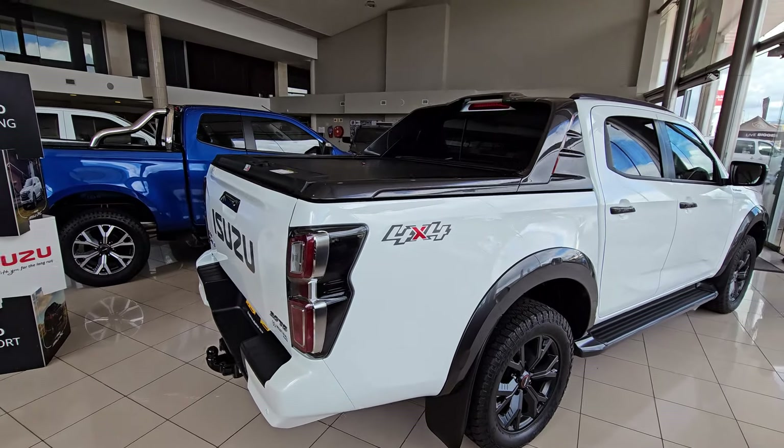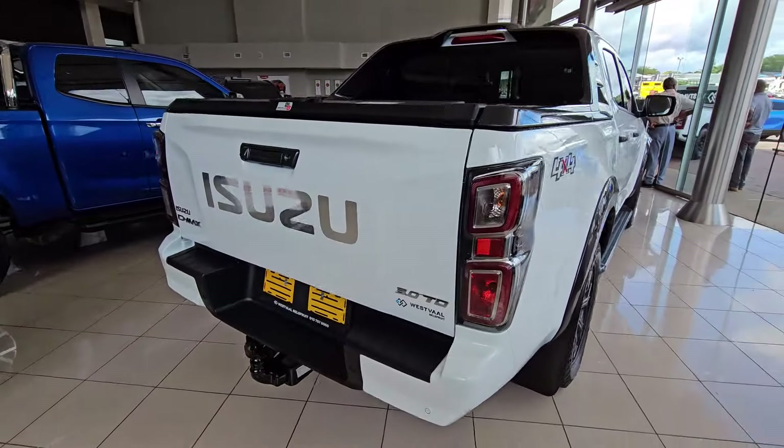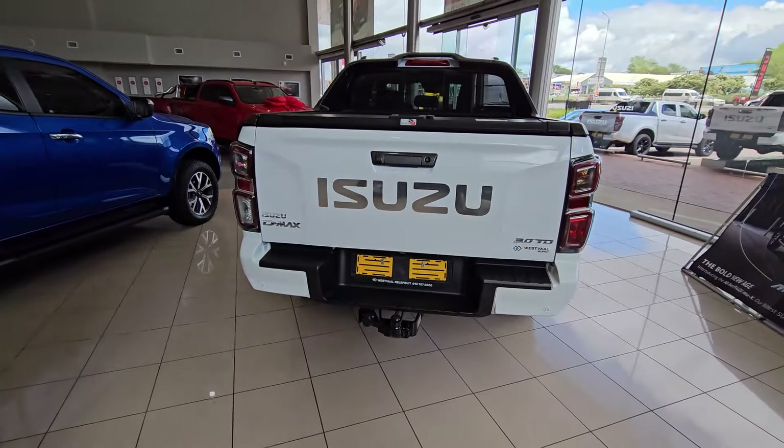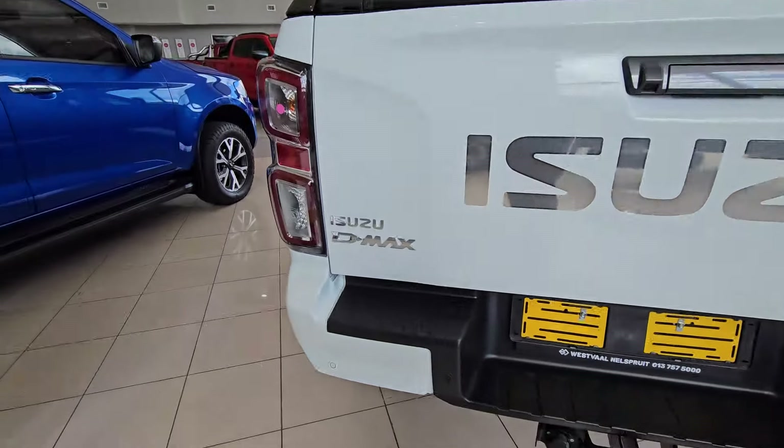It is quite a good bakkie, though on the figures I'm a little bit disappointed, because there are bakkies out there pushing 160 or 170 kilowatts and as much as 500 or even 600 newton meters of torque. Maybe that's the reason why this price is a little bit lower — because if you compare it with Toyotas, they're fetching over a million.